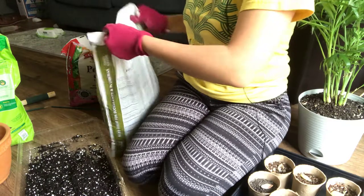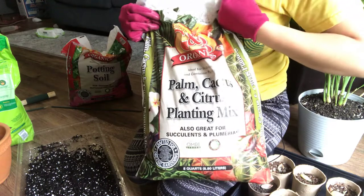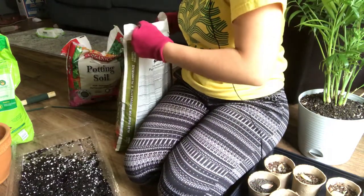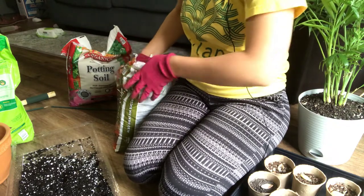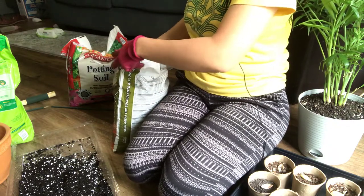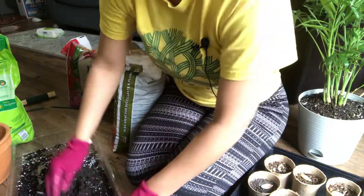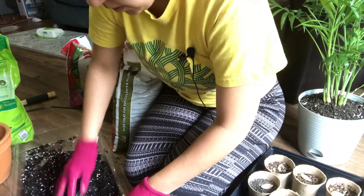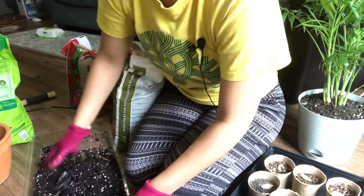From the same brand, I'm going to be mixing in just a little bit of this plant, palm, cactus, and citrus soil. This has sand in it and pumice, so it also helps with drainage. And I just put about a cup in. I think this is good.